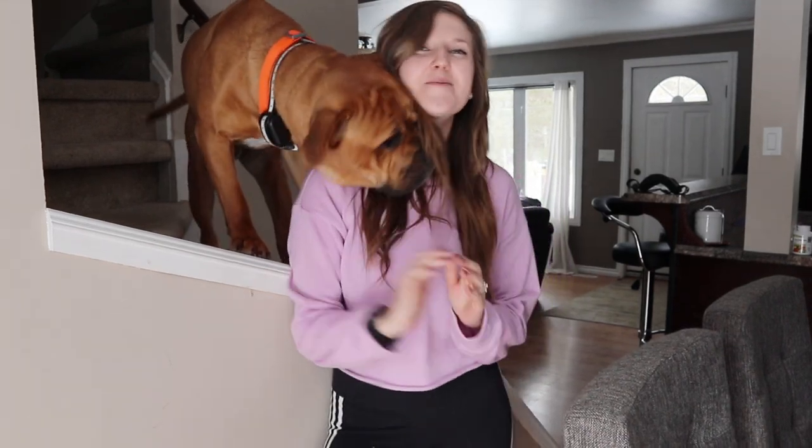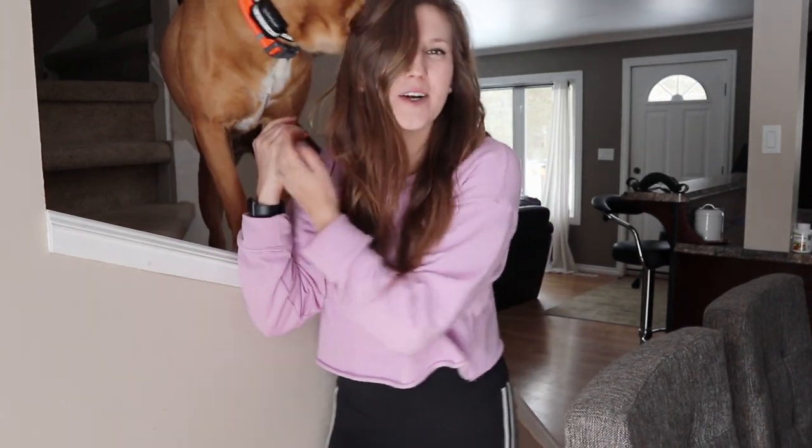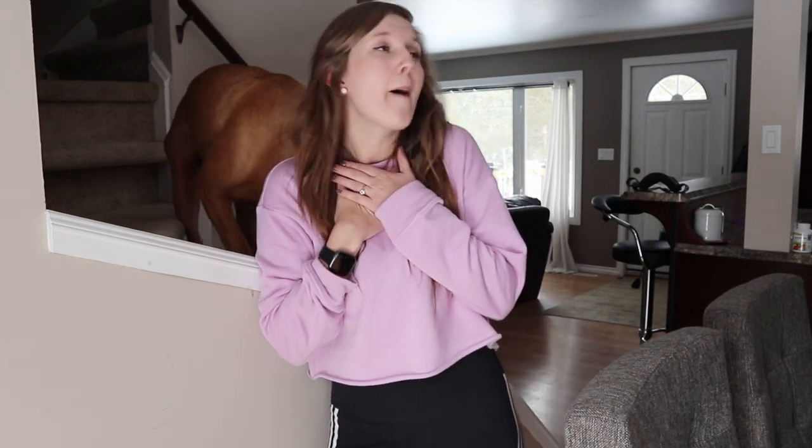Hi guys, and welcome to today's video. I am going to be doing an at-home workout featuring random supplies that I have in my house. As you know, the world is basically on quarantine right now, so I am going to live my best life working out from home. I miss the gym so much. Don't get me wrong. Dundonald will always have a place in my heart, but for now, we're going to use what we can, and if you're interested, then keep on watching.